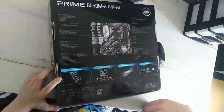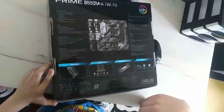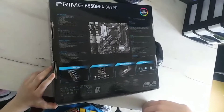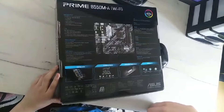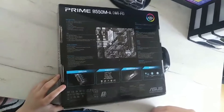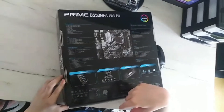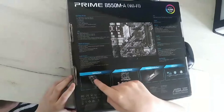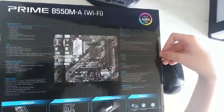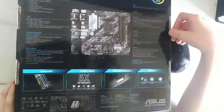DVI-D port, HDMI port, ASUS Wi-Fi module, Realtek RTL8111H gigabit Ethernet port, three audio jacks, two keyboard/mouse combo ports, Intel Wi-Fi 6 AX200, Bluetooth version 5.1. AMD socket AM4 for 3rd gen AMD Ryzen processors, AMD B550 chipset.